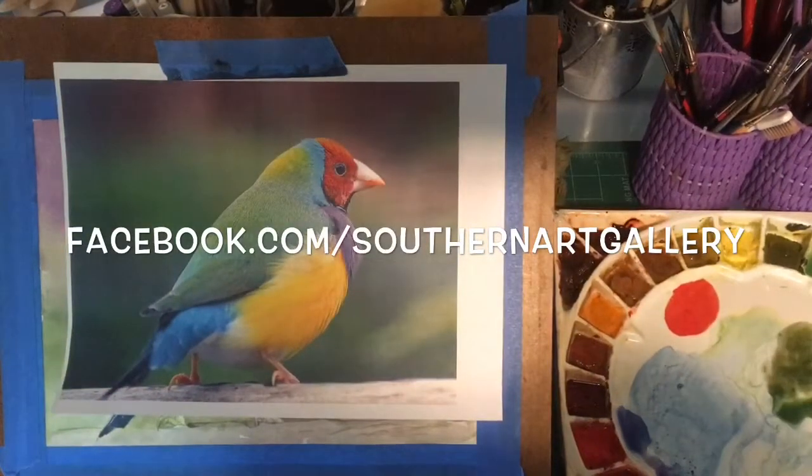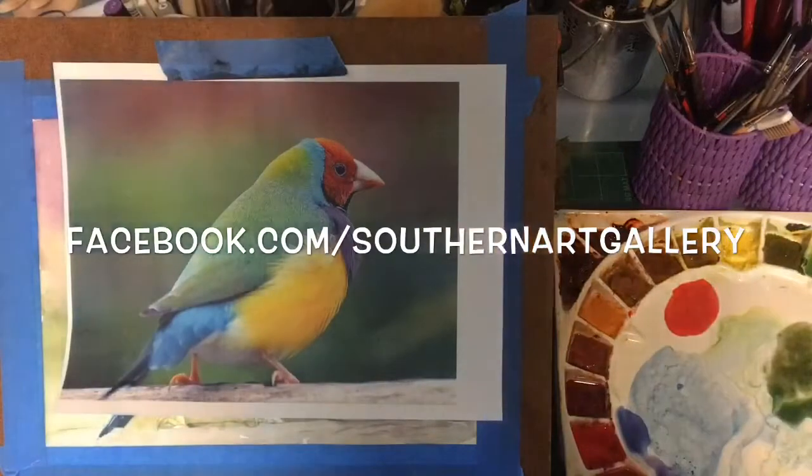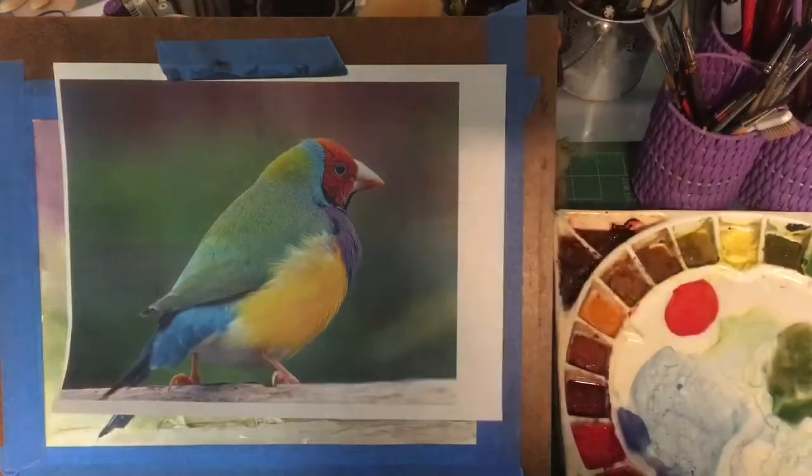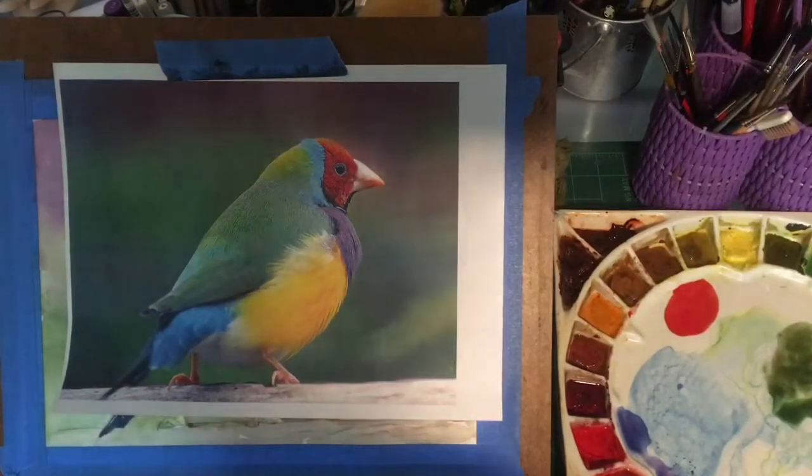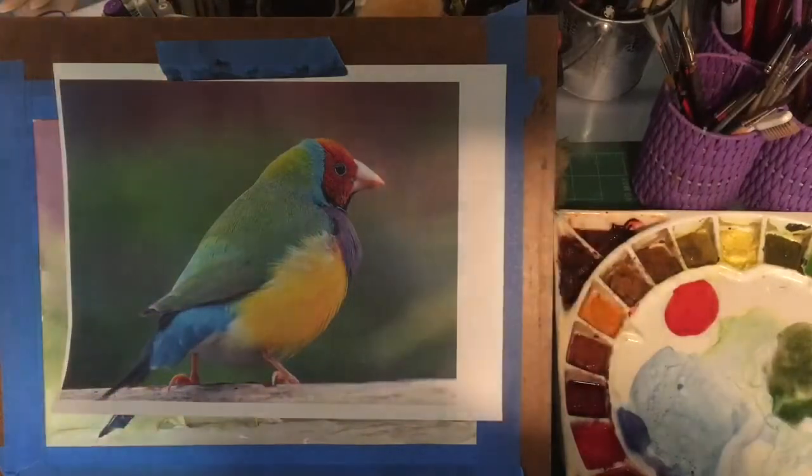Good morning everyone. This is Diane Murray at Southern Art Gallery and today we're working on this photograph of a cute little Australian finch that I got off Pixabay for a color theory class that I'm teaching in May.